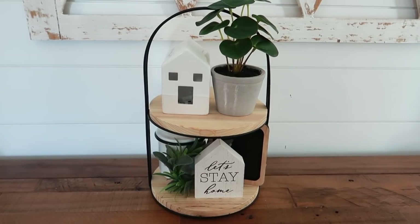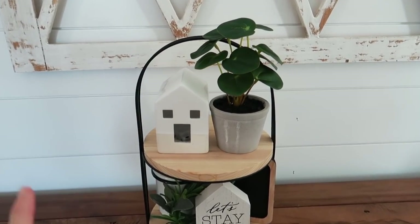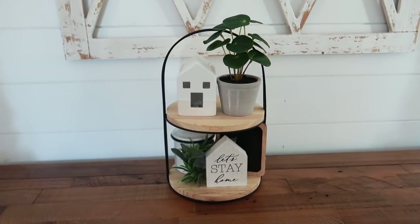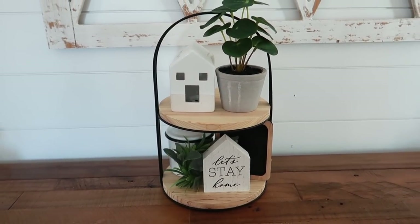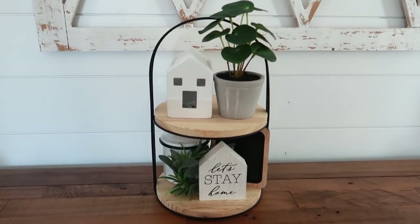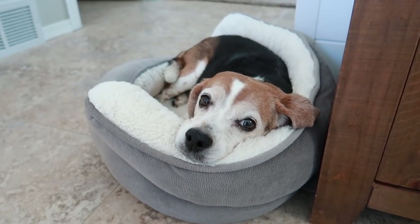I'm going to move on to my final tiered stand. I may add something to the mudroom tray — I'm not sure yet. It's usually good to decorate in threes, but I also don't want it to look cluttered since I already have a good amount of things on the bottom. I'm going to think about this one and I'll share at the end of the video if I do anything else.